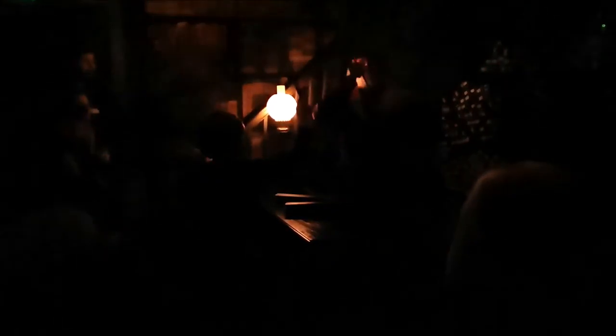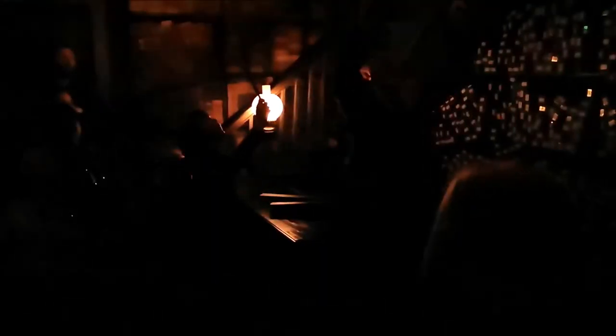Just hold it up in the air and say: Lumos. Lumos. Nicely done! You're very powerful, my friend. Well, very powerful — but that is definitely not your wand. Don't worry, hold on to it. Be careful, we'll come back to you. Don't want to mix them up.